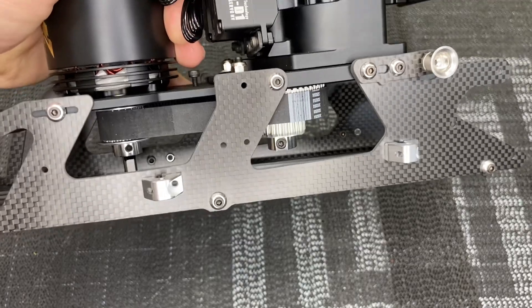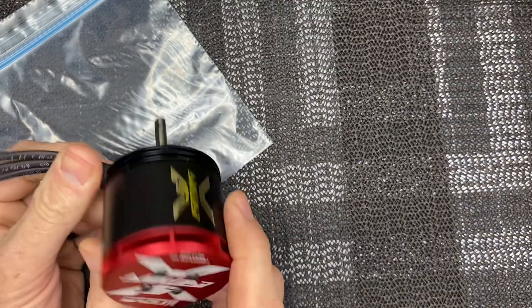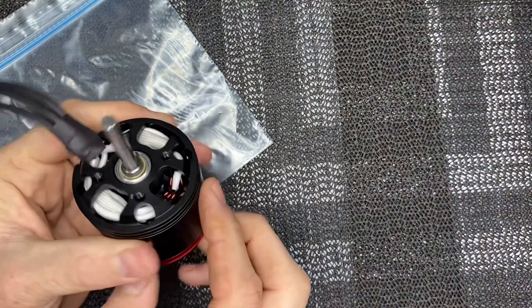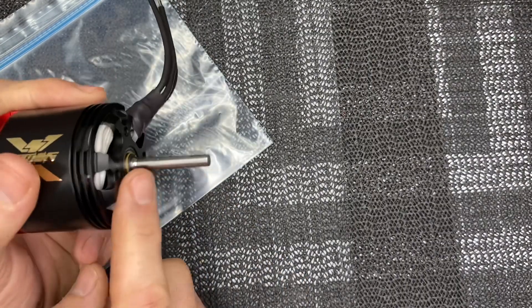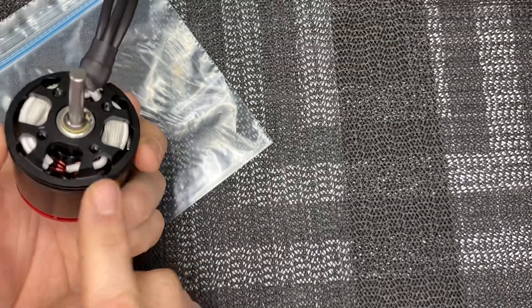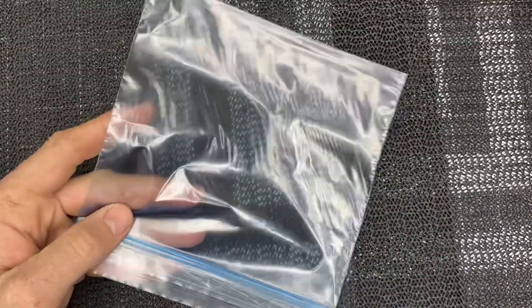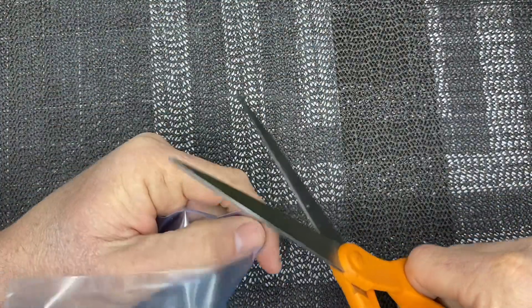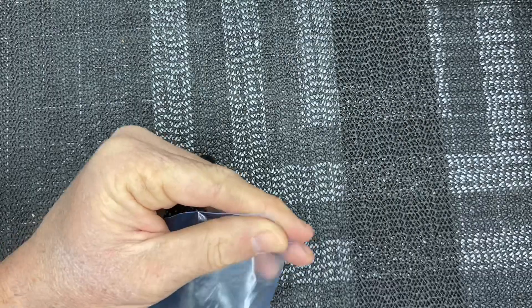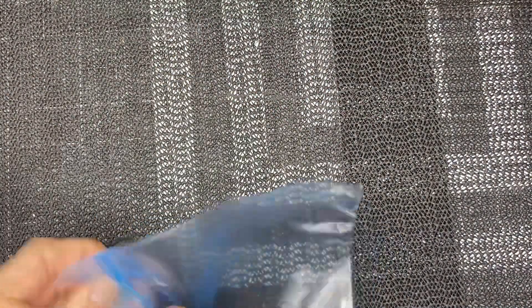Now let's pull the motor back out and go over how we are going to cut it. Our shaft is marked. In order to cut this and not get any metal shavings — you do not want metal shavings, do not grind on the shaft or cut it with it open — we have a little Ziploc sandwich bag. We are going to take a knife or scissors and cut the tip off just like that to leave a little opening.